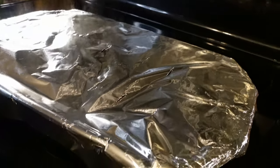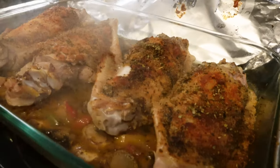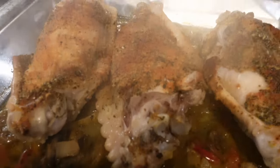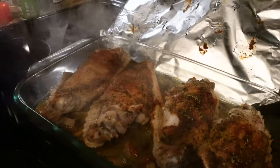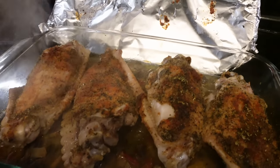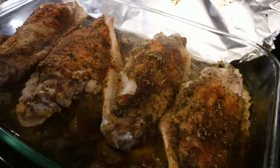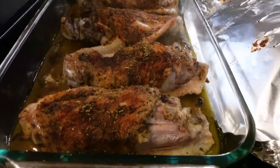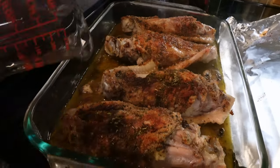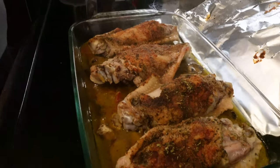It's been in there for an hour. So what you're going to do now is open it up — look at that, doesn't that look good? Now you're going to take a half a cup of chicken stock and put it over it. I usually put a little bit more because I like it juicy — just pour it over it. And then you're going to cover it back up and put it in the oven for 45 minutes this time.